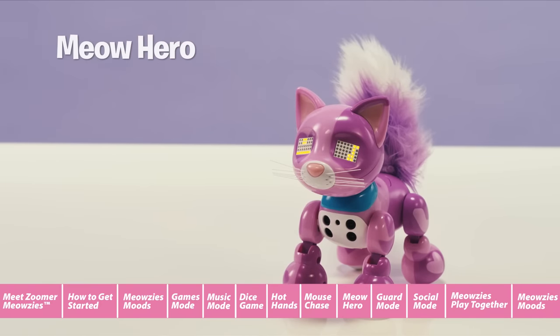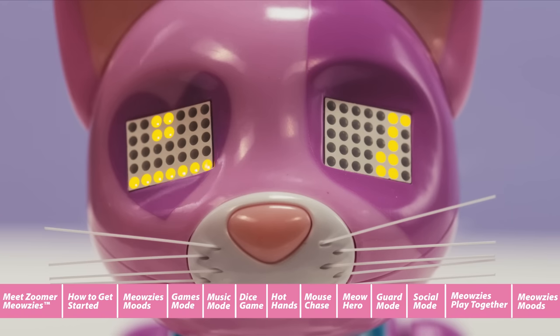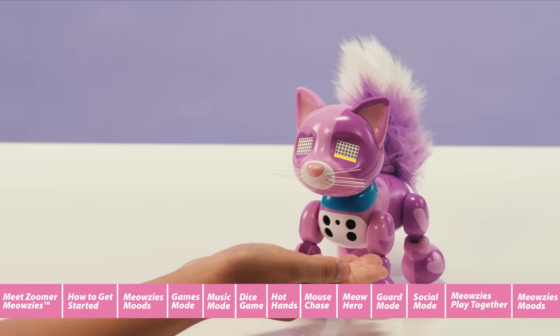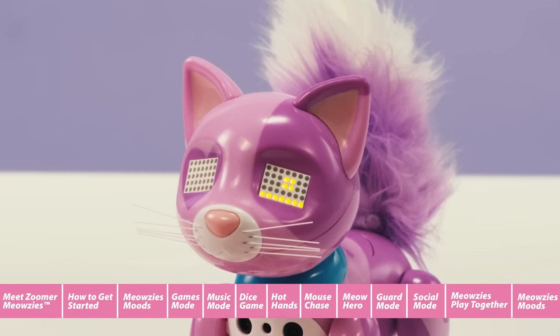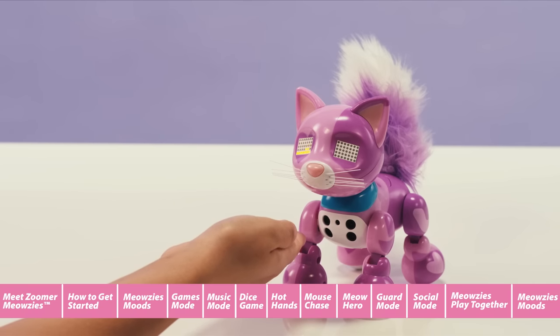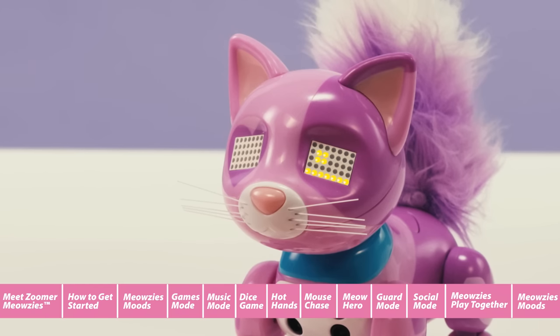Meow Hero. In Meow Hero, the goal is to catch the falling notes in your Meowsie's eye to play the notes of the song. There are two different songs to play: You Are My Sunshine, which is easier, and Pop Goes the Weasel, which is harder. Move your hand left and right in front of your Meowsie's chest sensors to move the line at the bottom of her eye back and forth. Use the line to catch the falling square music note. Catching the falling square will play a correct note. If you miss the falling note, your Meowsie will play a boink noise. The longer you play, the faster the notes will fall. Try and catch all the notes so you and your Meowsie can play the whole song together.